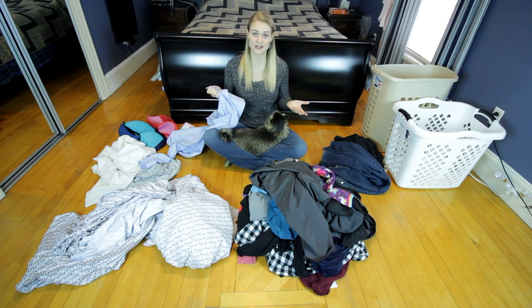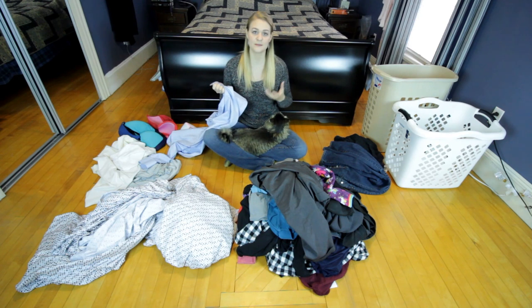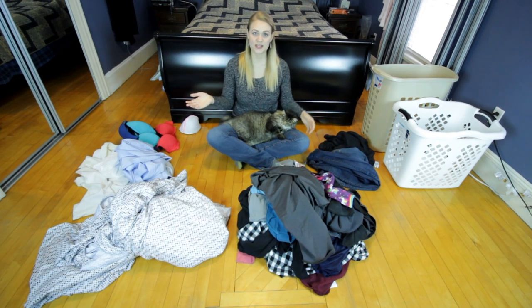I paid $50 for this shirt, so I essentially would have been throwing away 50 bucks. So always make sure to take the time and check the labels on your clothes.